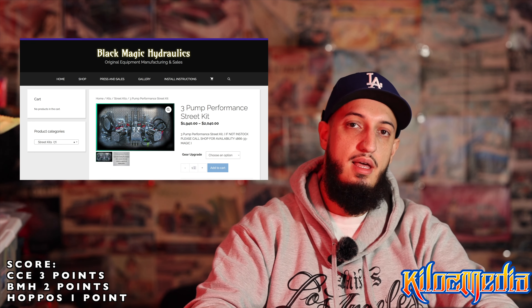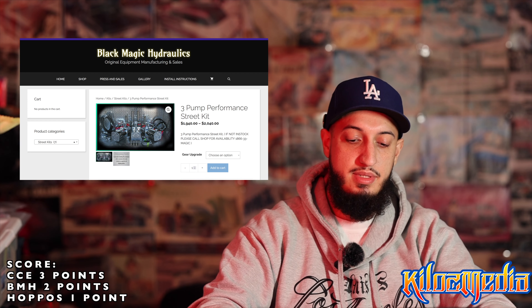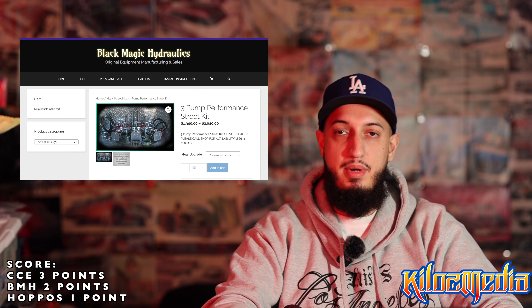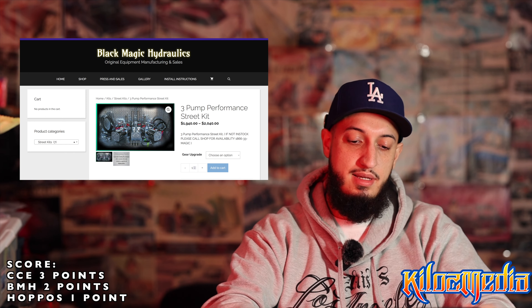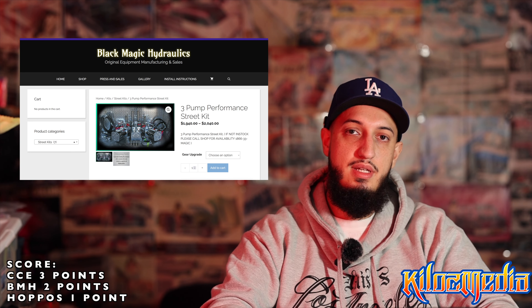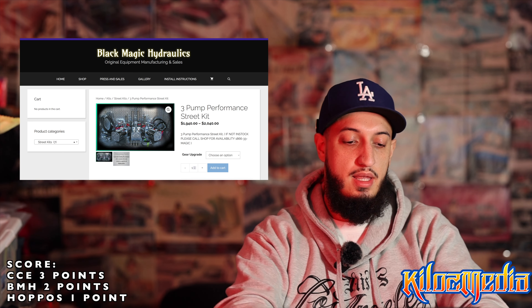CCE has their three-pump kit for $1,699, essentially $1,700. Same as before, 8-inch cylinders all the way around. You're going to get one dump valve for each corner in the rear, and then you're going to get two dump valves for the front.